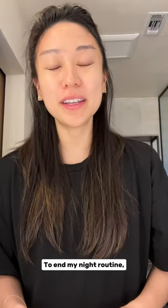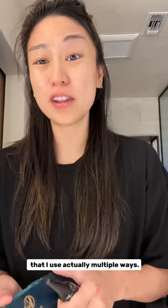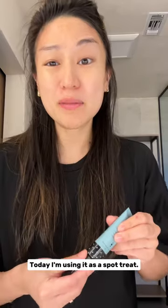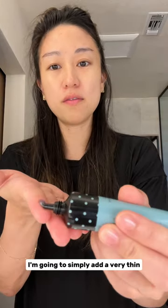To end my night routine, because I have oily, acne skin, I've got to finish with the specialist. I think of this as our oily skin, congestion-prone specialist tool that I use in multiple ways. Today I'm using it as a spot treat — I've got a little bit of congestion here, and I'm going to stick with that right there. And that's it!